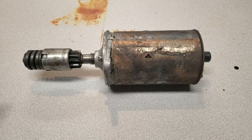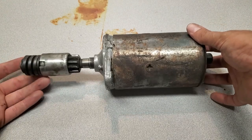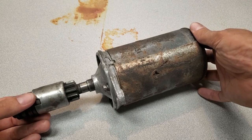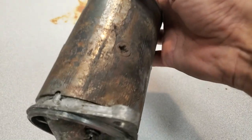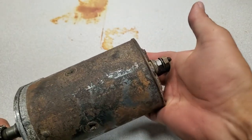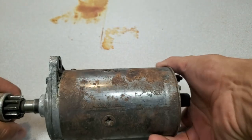Hi everyone, Darren here. I've got a Lucas starter motor that was turning really slow — it was working but just slow. I'm going to go through it, give it a cleanup, and see why it was turning so slow. This one is date stamped 1985, so it's a fairly old Lucas starter motor, but as you can see it's had a ton of exposure and corrosion, so I'm going to take it apart and give it a clean.